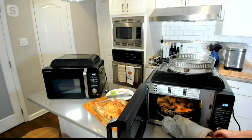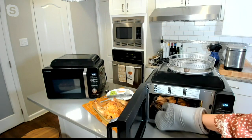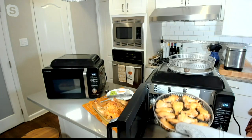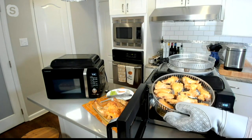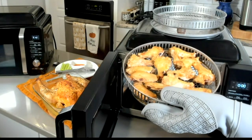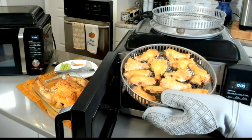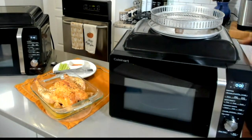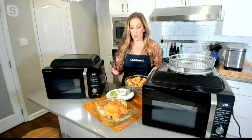Let's get these wings out so you can see the results you get with the air-frying function. Look at the crispness on these wings — you see the results from that air-frying, from that air circulating around them to get that crispness and make them so delicious and exactly what you want for those football Sundays.